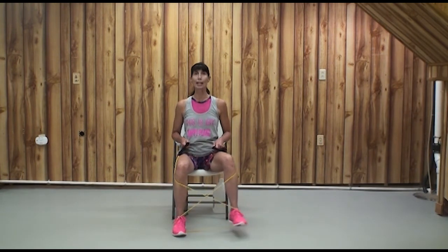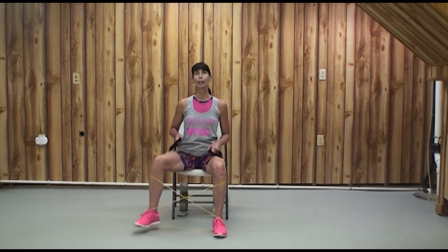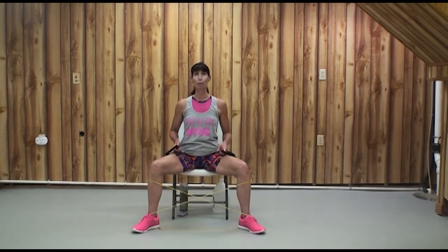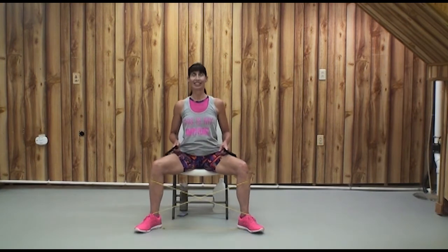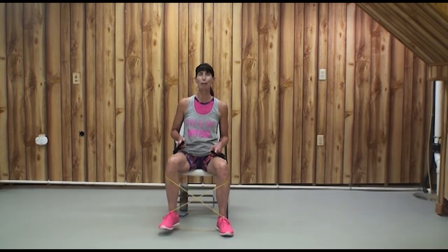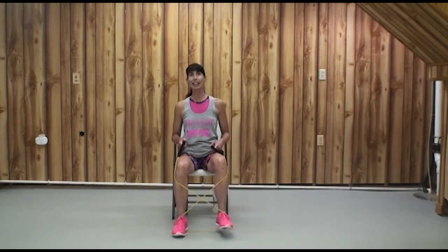Let's do an out-out-in pattern and switch the lead to the left, then to the right — just trying to get to momentary muscular fatigue and remembering to breathe. Sit tall. I'm going to do one more to the right, then one more to the left.